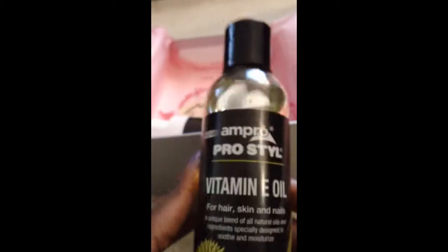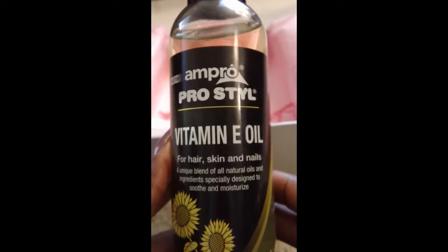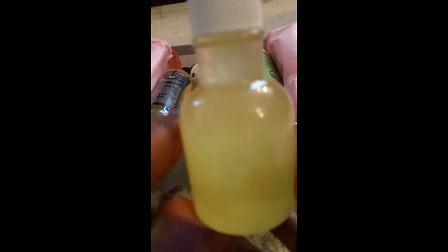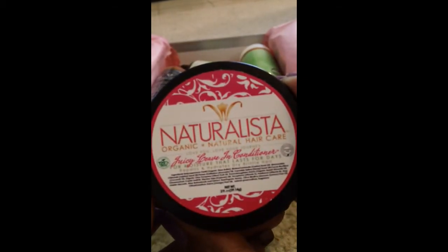And that is everything in the April Curl Kit! Let's recap: from Ampro Pro Style we have the Silk Edges and the Shine Jam Extra Hold Gel. We have Karen's Body Beautiful Sweet Ambrosia Leave-In Conditioner, the Ampro Pro Style Vitamin E Oil full-size six ounces, a full-size Ori Essentials Moisturizing Leave-In Conditioner, the Amazing Botanicals Aloe Mint Spritz, and the Honey Curls Hair Honey Oil Blend.